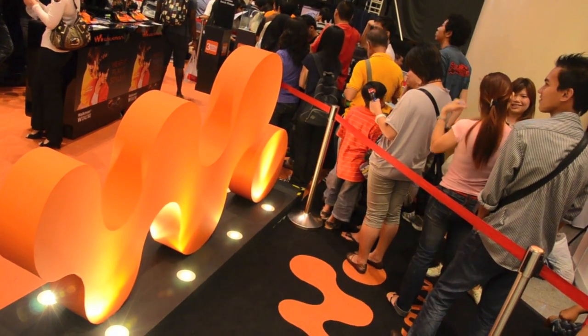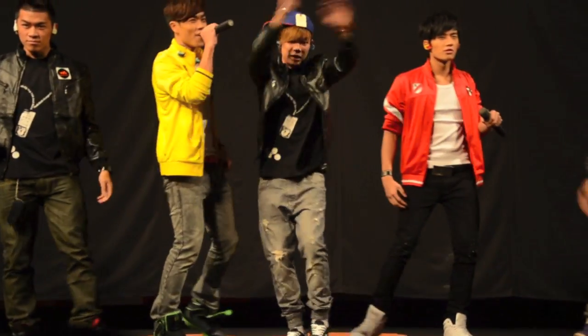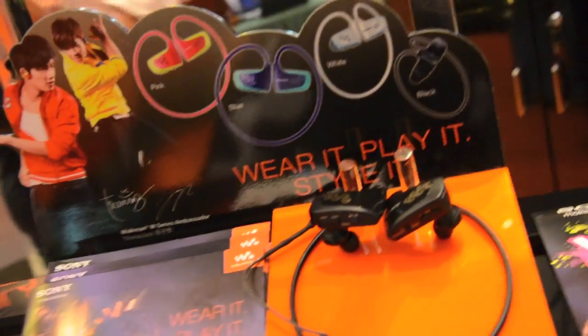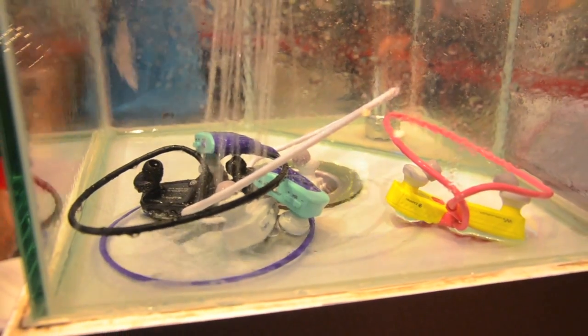Sony has unveiled its new W Series W260 Walkman media player that sports an improved ergonomic design that's even smaller and 25% lighter than its predecessor. The new Walkman weighs just 32 grams and is made to be the perfect travel companion for users on the move. Sony said the new Walkman is also water resistant and washable.